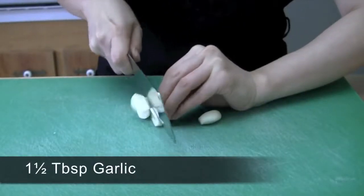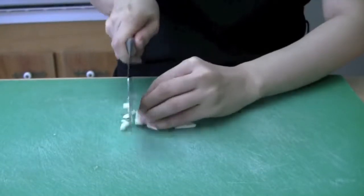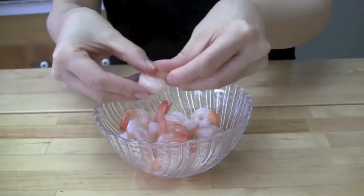Chop 1 and a half worth of garlic into small pieces. Obtain about 15 frozen pre-cooked medium sized shrimp and remove the tails.